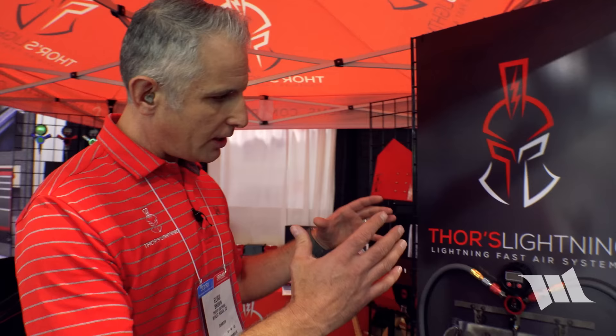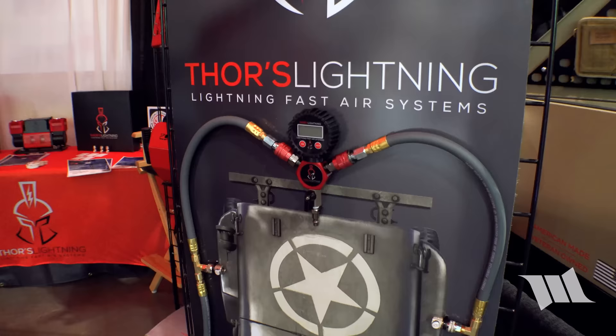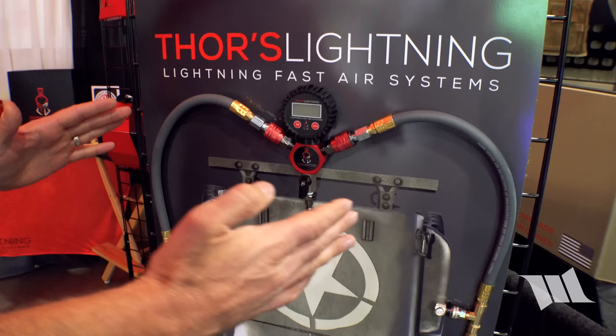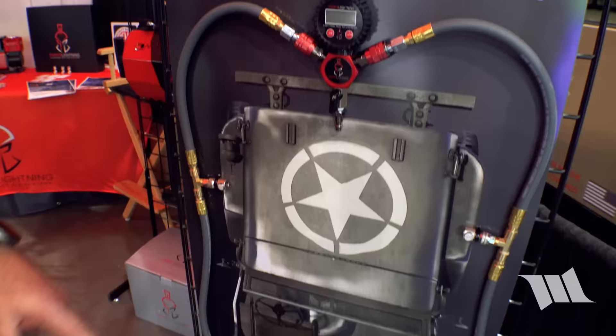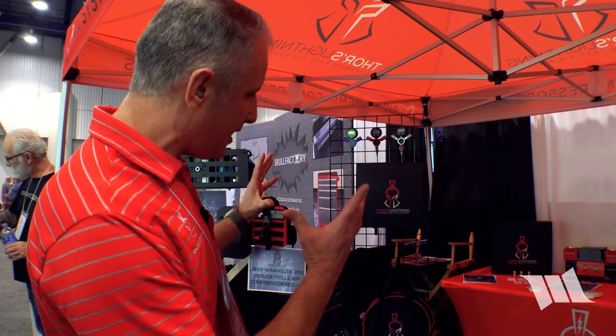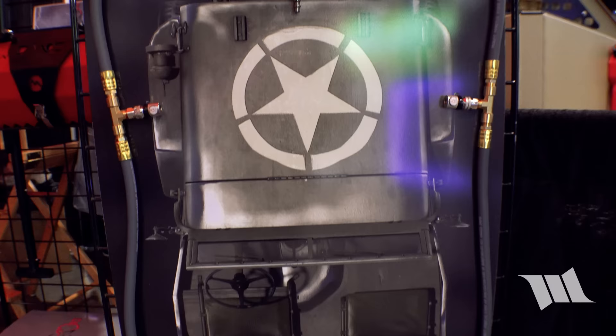The kit includes the digital gauge Thor's Hammer manifold with quick disconnects, tire connections for all four tires, exclusive air chucks, and a carrying bag with straps. It's compatible with any air compressor or air source on the market, from compressed CO2 to onboard air.